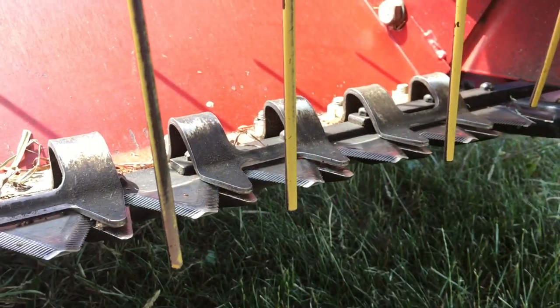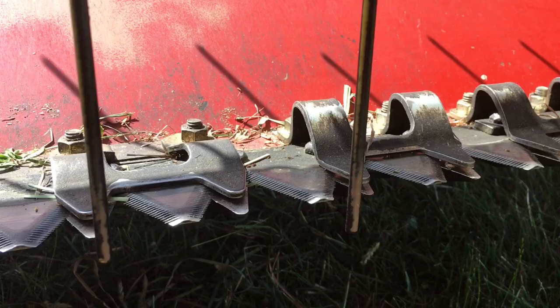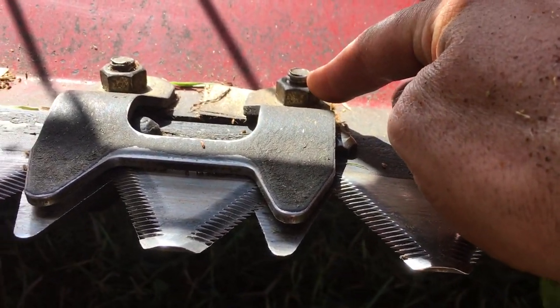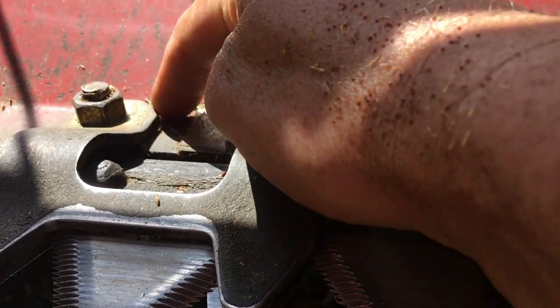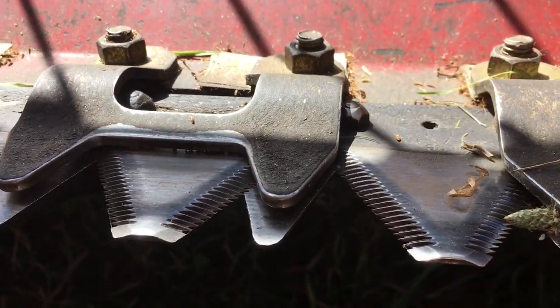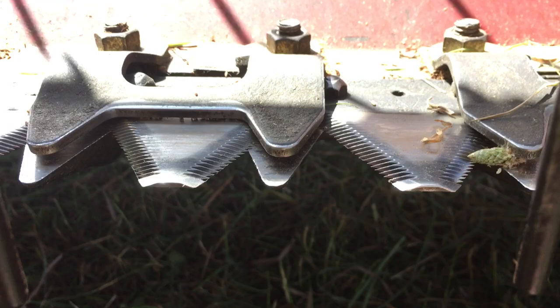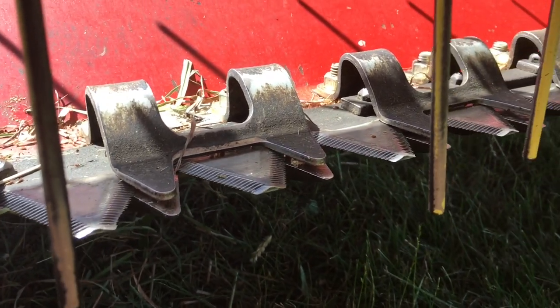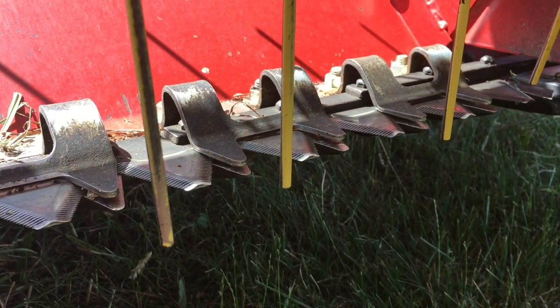Let's talk about the anatomy of a stub guard. You have the hold down right here, you have your bolts that go through the stub guard itself which is underneath, then you have your shims that go underneath this, and then your 7/16 carriage bolts and nuts, and then of course your knife — that is the anatomy of a stub guard.